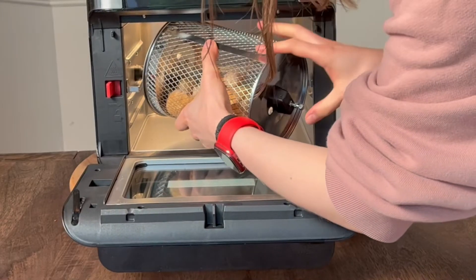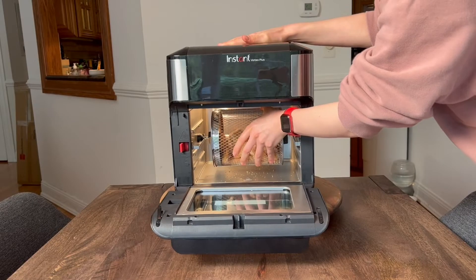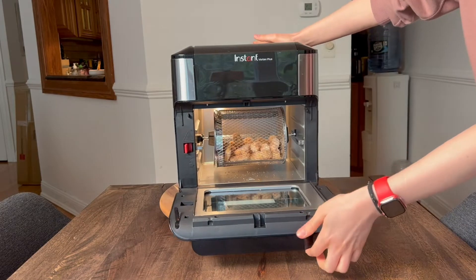You are going to make sure that you put it in the left side first and then you are going to hook it on the right side. Make sure that it is securely attached and it will be ready for cooking.